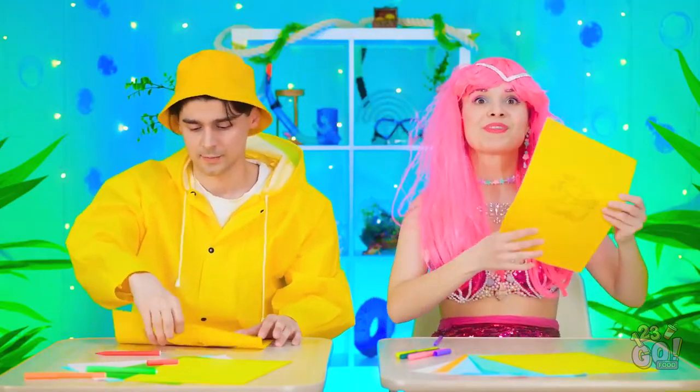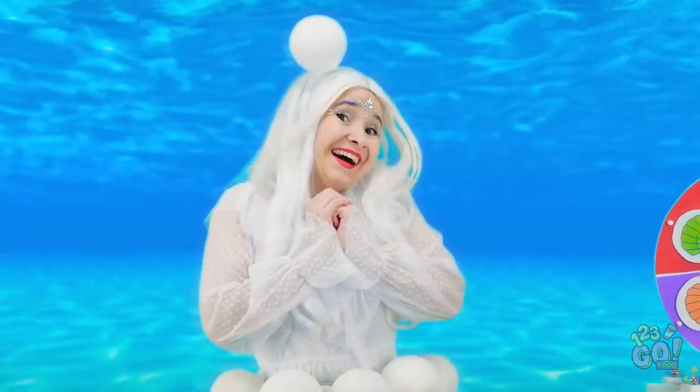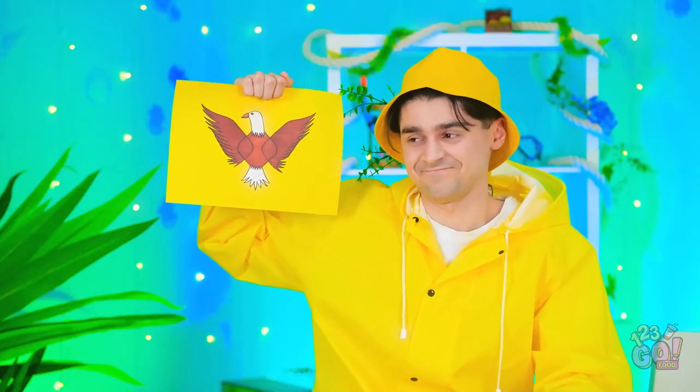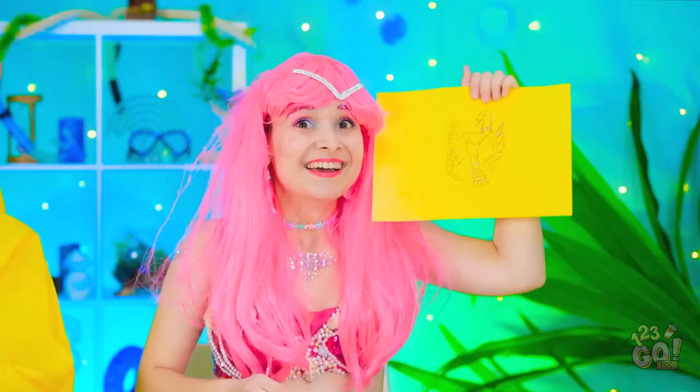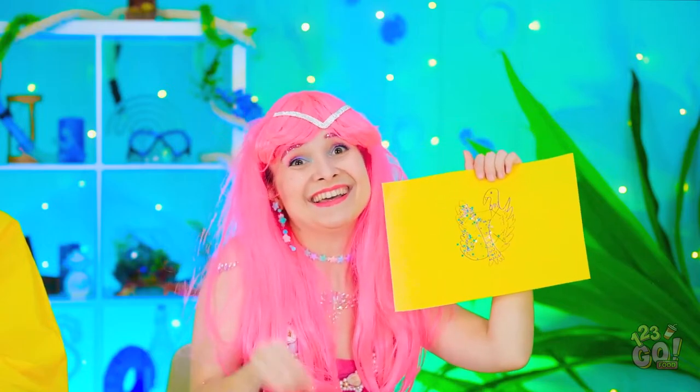Done? Just in time! Check it out! I'm very impressed! I did mine freestyle! Plus, it's sparkly! Do you love it? It's like a mermaid bird!